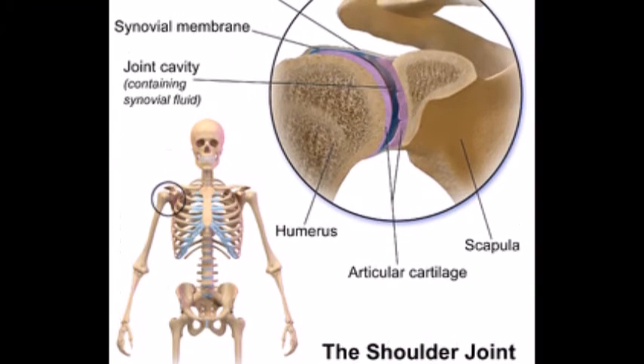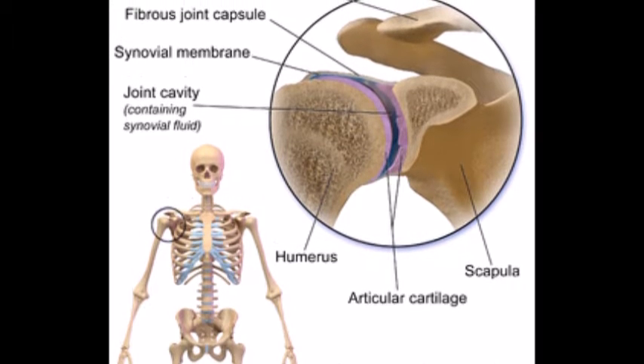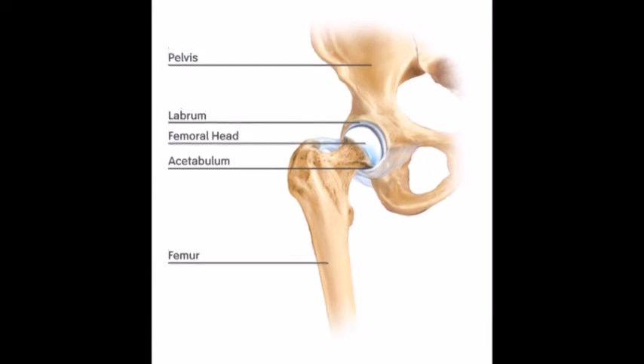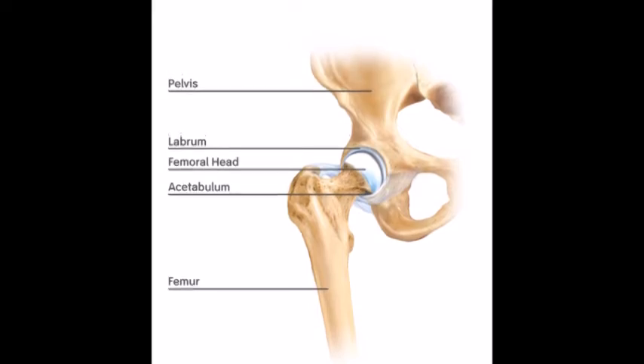The joints I will be focusing on are the hip and shoulder joints. The hip and the shoulder joint are both ball and socket joints. The shoulder joint is the most flexible joint in the body and allows for a wide range of movement. Just like the shoulder joint, the hip joint also allows for a wide range of movement.